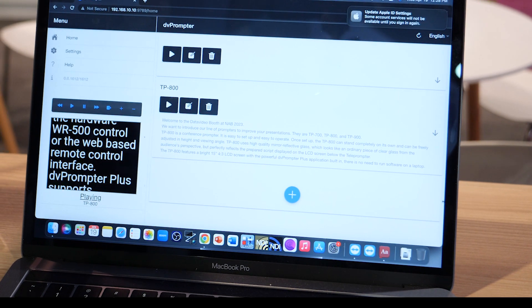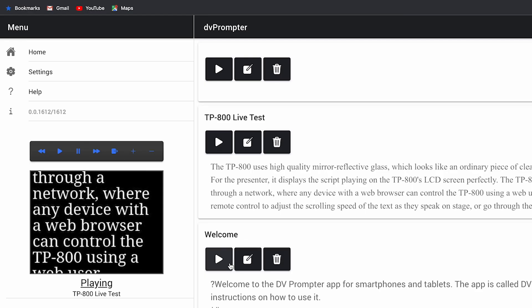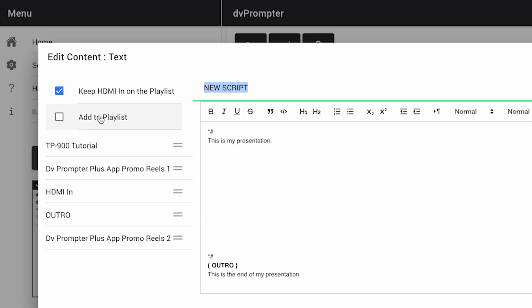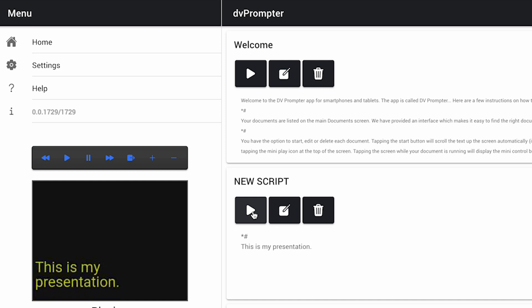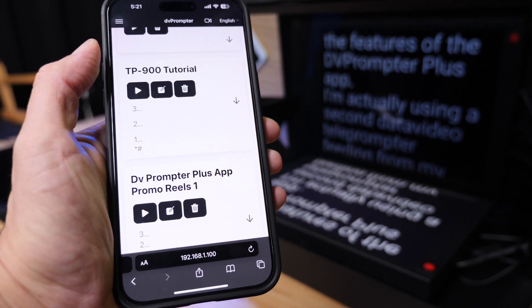You can control multiple teleprompters using the web UI. You can create scripts and slideshows, combine them into a playlist for your production. All the scripts and slideshows are saved internally in the teleprompter monitor, which means you can control the monitor from any device with an internet browser.